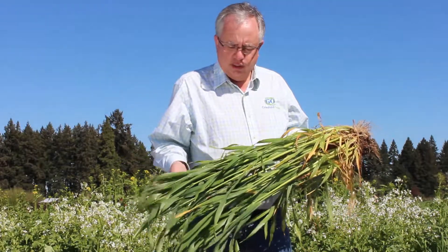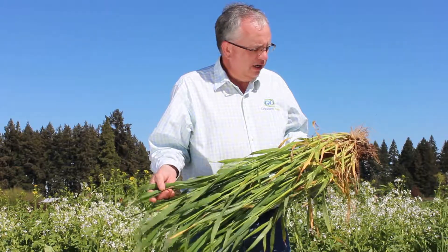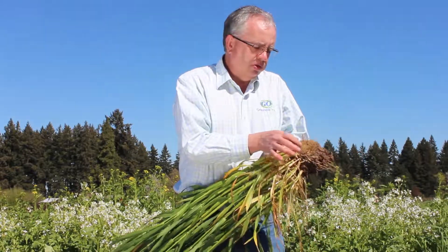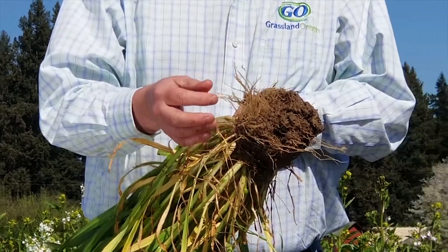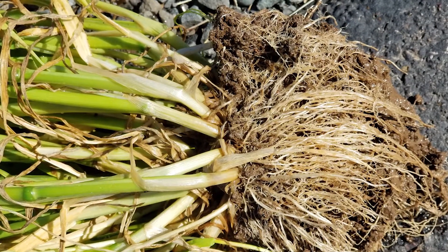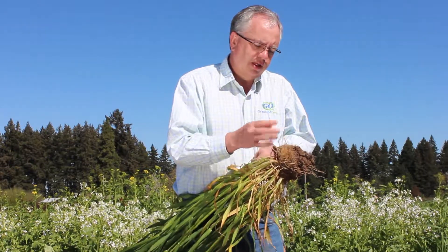So here I've got triticale. Triticale is a cross between cereal rye and wheat. It's got the cold hardiness for the most part of the cereal rye, which makes it really nice, and it's got great tillering. It also has a fibrous root structure — you can see here all these little fine roots. These do a great job at scavenging nitrogen, so if you've got any residual nitrogen, this is going to tie it up and make it available for the next crop rather than getting washed down into a waterway or something like that.